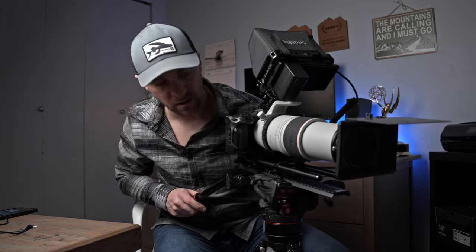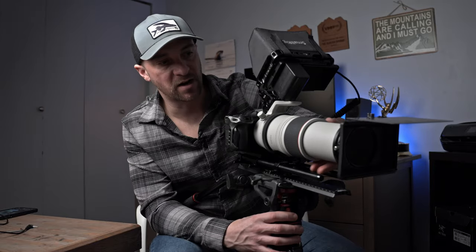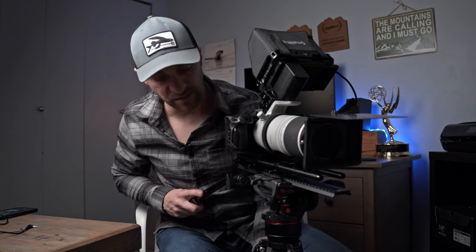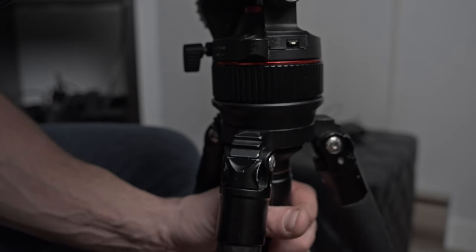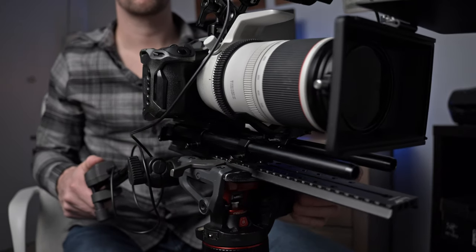This tripod has a 75mm bowl, which is kind of pushing the limits for a camera like this — I'd recommend maybe a 100mm bowl. On the big RED cameras we'll go with a 150mm bowl with big heavy tripods. But for this setup, this is actually the sweet spot. It's got a ball head so when you get to your location on uneven terrain you can just level the head and you're set and ready to shoot.